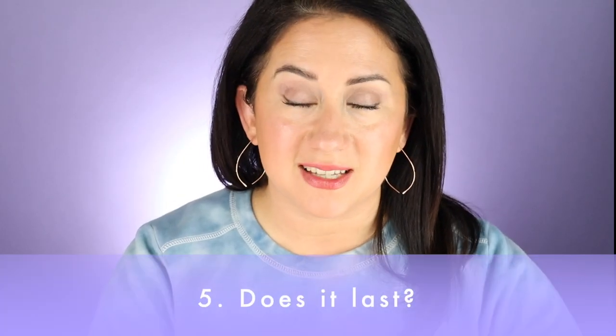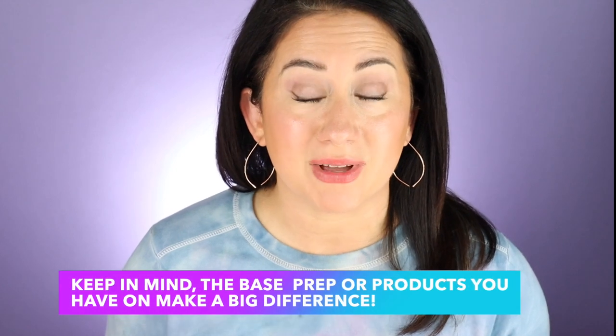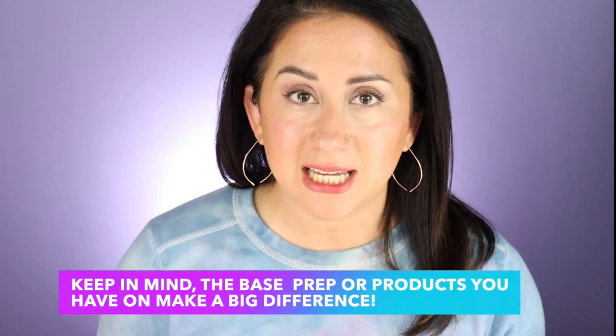Finally, the wear test. Because it was so lightweight and sheer, depending on what I had underneath, the glow would kind of come out — diffusion yes, but throughout the day when my natural oils came out, I would want to reapply. If you have more oil production, you'll probably want to refresh it midway through the day. If you have this and oily skin, let me know how it's worked for you. The wear test received a 3 out of 5.